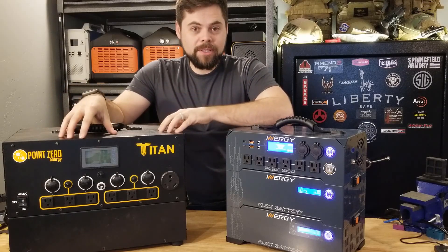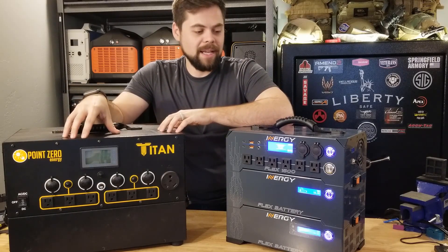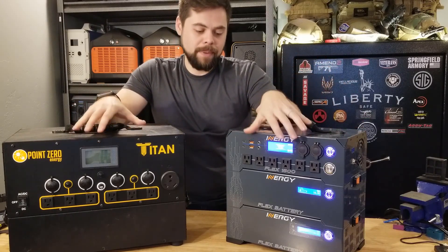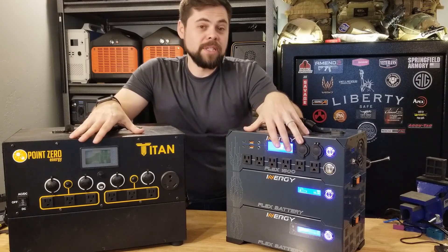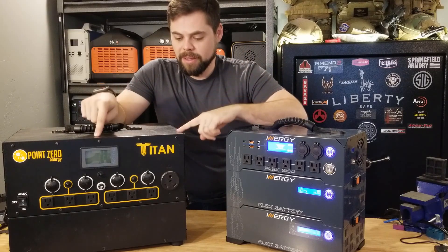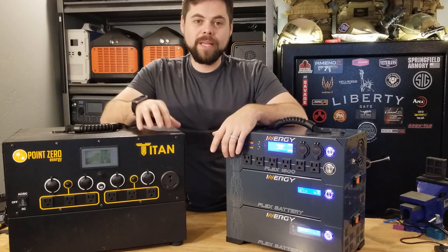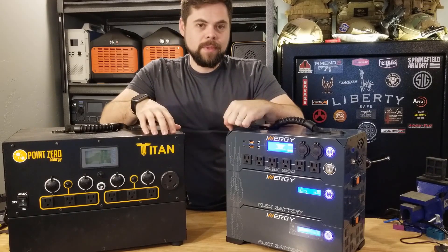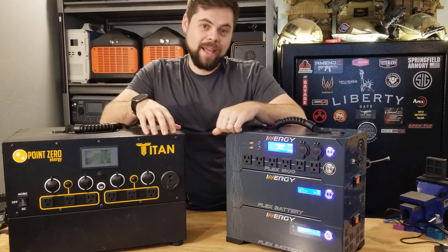To be completely upfront, I paid for this unit as well as all the batteries, panels, and everything 100% out of my own pocket, just like I did with the Titan. I am not sponsored by either of these companies. I have not received any equipment for free. The biggest complaint people have about the Titan is the backorder, which is generally about four or five months. I waited over 14 months for this unit, and I still don't have all of the pieces.